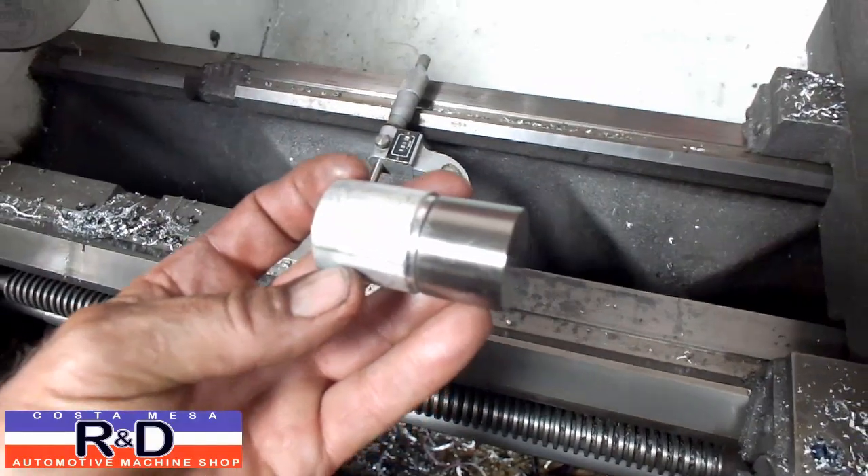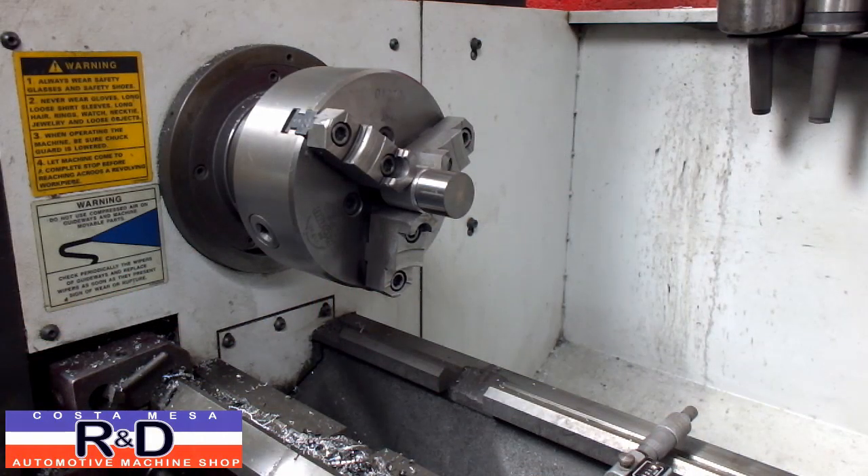We'll go ahead and put this in the lathe and then we're going to show you how we polish it. We're going to be using our crankshaft polisher to do this.